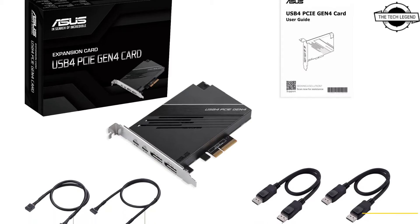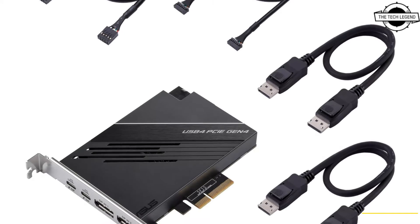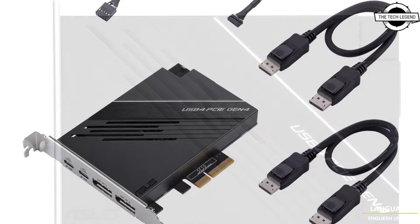Hello friends, welcome to the TechLizant channel. Today I will talk about the ASUS USB 4 PCIe Gen 4 Expansion Card.